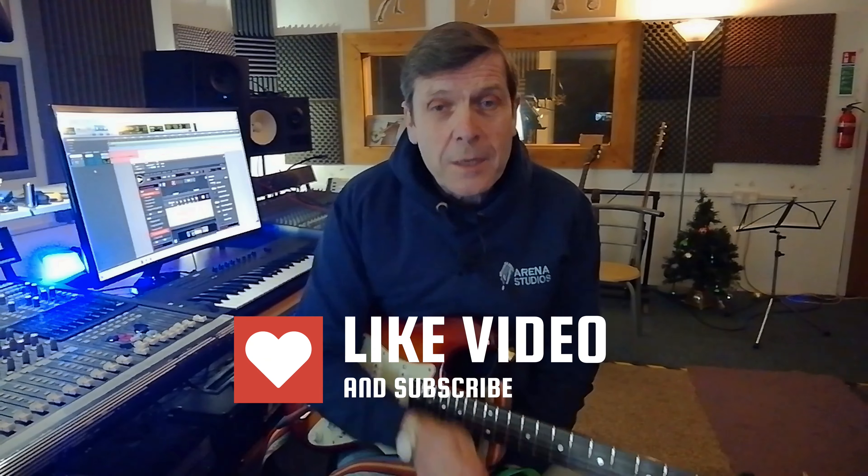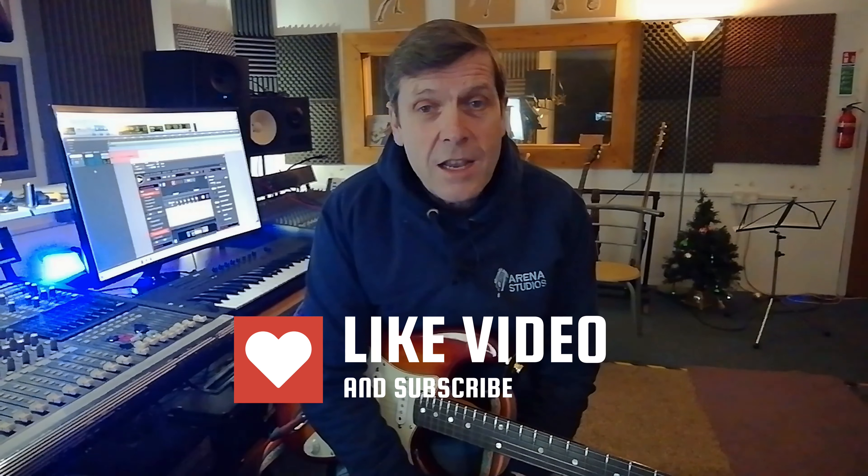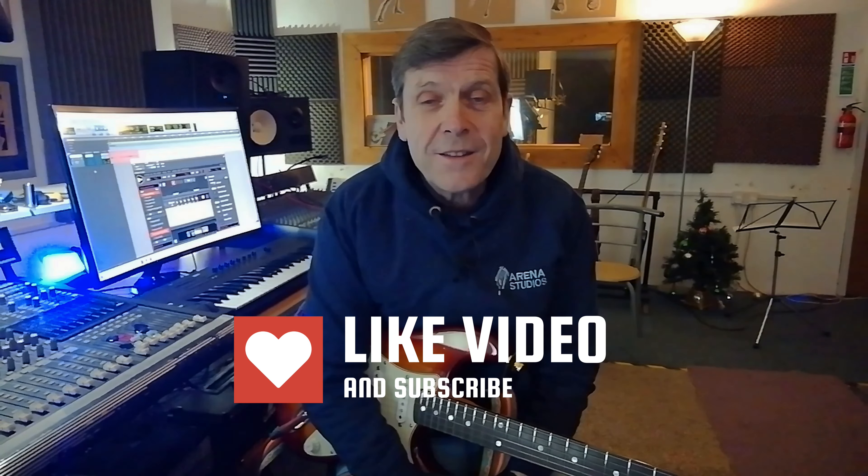Hopefully that makes a little bit of sense to you. If not, rewind and try to absorb it again, and if you're having any problems just send me a message or put a comment below and I'll do my best to answer it. If I've got the knowledge I'll give you the correct answers, if not I'll try and find out for you. As always from me Chris — please like and subscribe to my channel, stay safe, stay well, and keep on rocking in the free world. I'll see you next time.